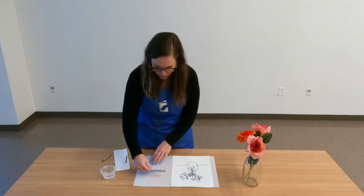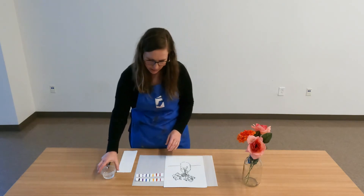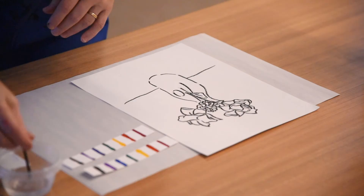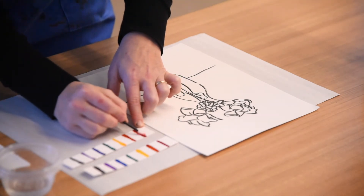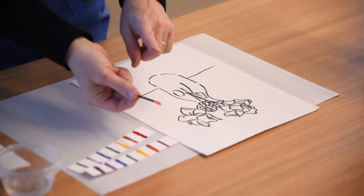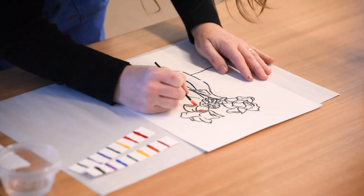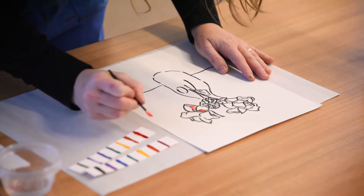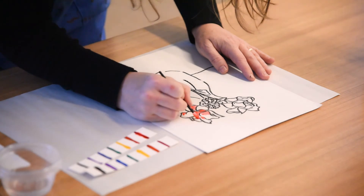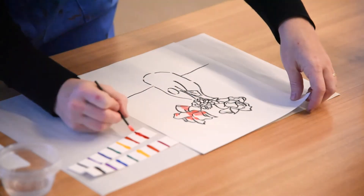I'm going to be using these watercolor paint strips. If you have regular watercolor paint at home, that's totally fine — this is just what's included in the kit. These watercolor paint strips work just like a tray of watercolor paint: dip your brush in water, put some water onto the color you want to use, and let that sit for a second to rehydrate the color. You can already see on my paint swab that it's picking up the paint. Once you have paint on your paint swab, pick that up off the paint strip and start adding color. The amount of water you use is going to help decide how dark your color will be.